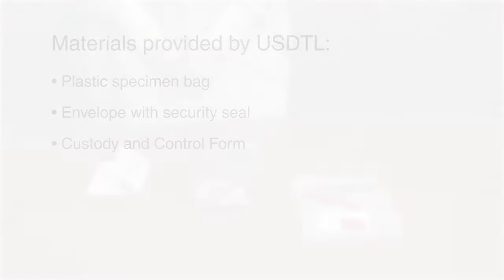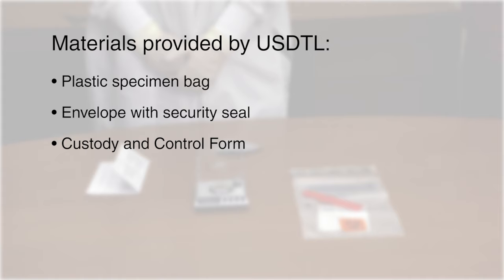Welcome to USDTL's Hair Collection Instructions video. Materials provided by USDTL include a plastic specimen bag, an envelope with security seal, and a custody and control form.